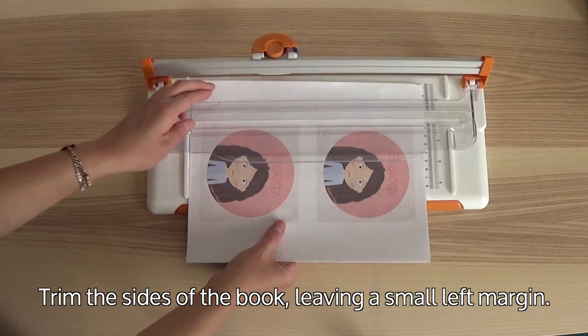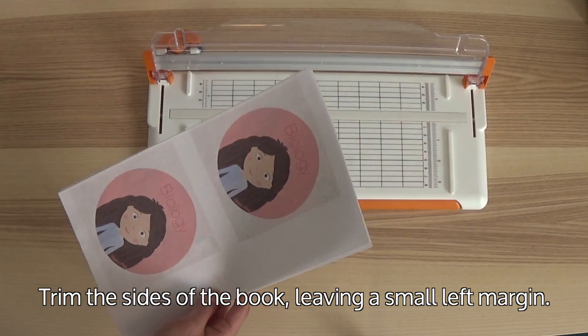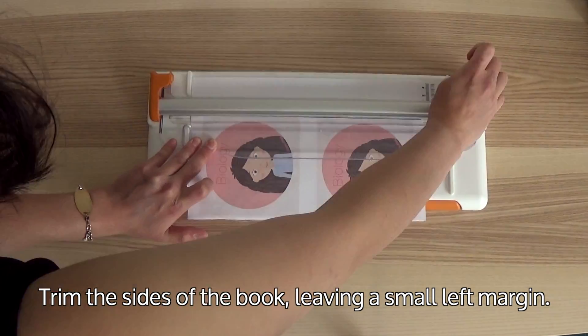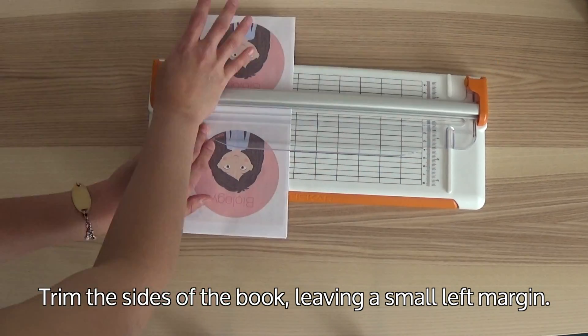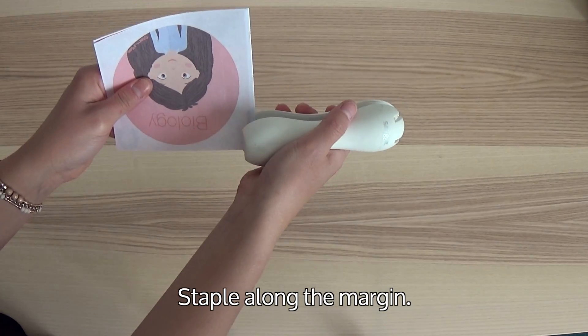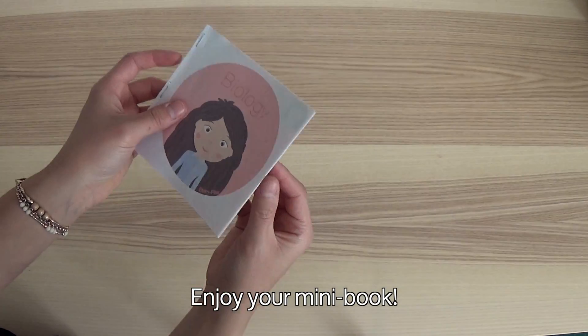Trim the sides of the book either with the scissors or with a paper cutter. It works best if you leave a small margin on the left of the book. Now, staple along the left margin. And enjoy your mini book!